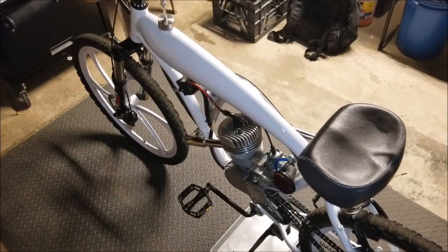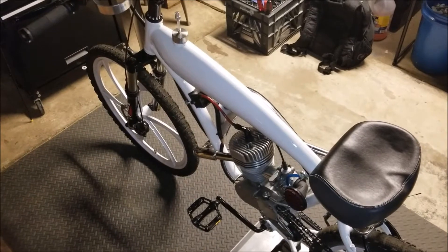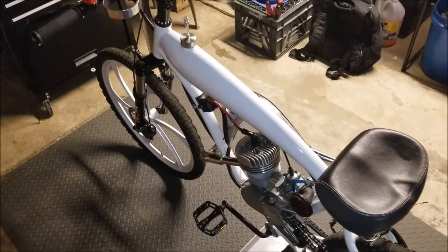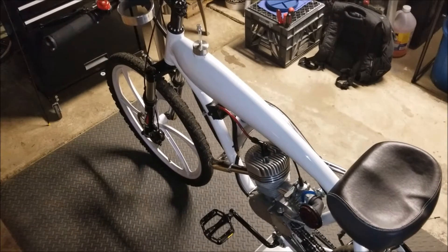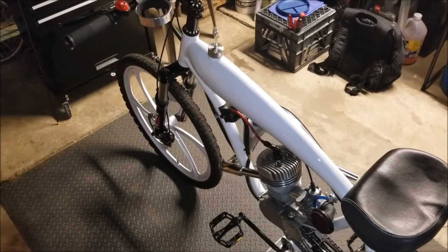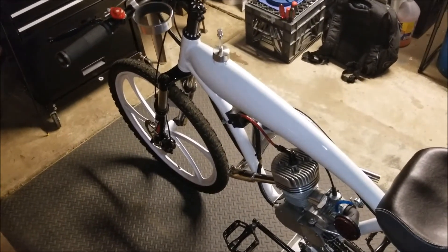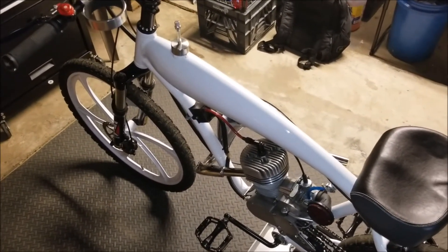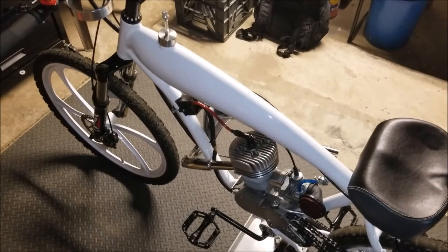Hey everybody, it's Jay here with Bicycle Motorsports. This video is a follow-up to one of the first videos I made for my channel, which was titled 'Motorized Bicycle Upgrades,' so this is like a part two. By contrast, if you've already seen that video, at first glance you can see that there's quite a few changes as opposed to the way the bike was in that video.